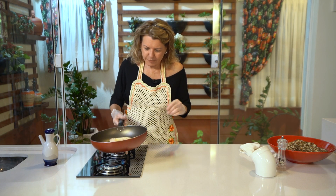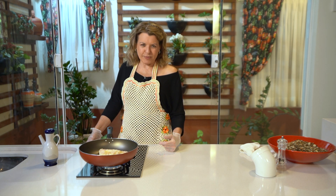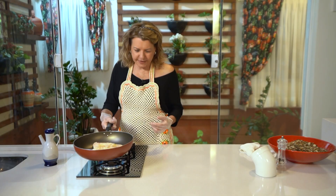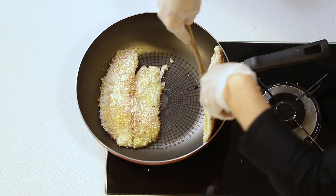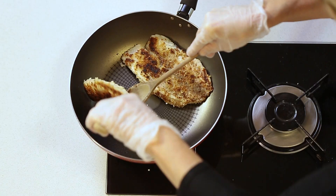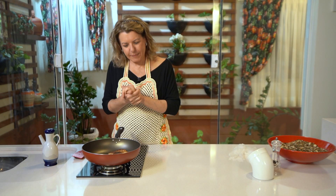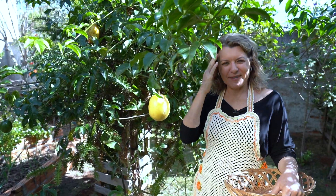Quero mandar um beijo para a Lígia, filha do seu Schmidt — uma querida que tá sempre ligada com a gente. Ela ligou e falou que tem assistido e gostado das receitas, falou todas as receitas que já assistiu. Eu fico muito feliz. E você que também me manda recado dizendo que começou a cozinhar, finalmente, porque nunca tinha cozinhado na vida, e motivada, começou comigo — eu fico muito feliz de ouvir esse tipo de recado aqui pela TV Evangelizar.